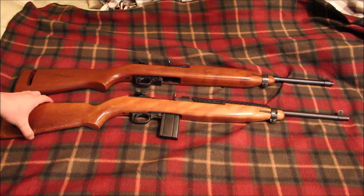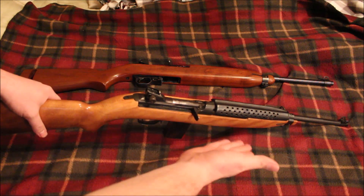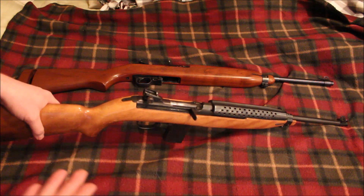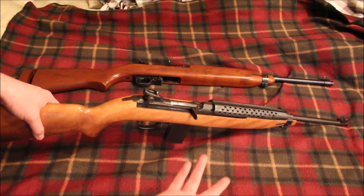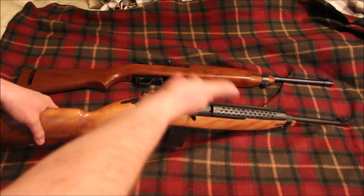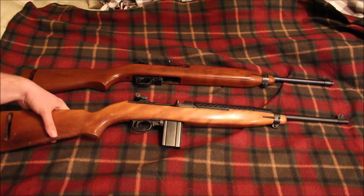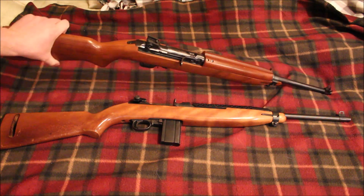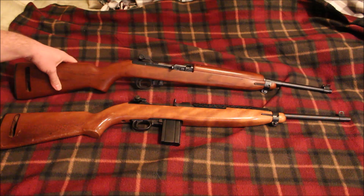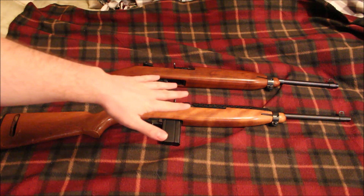First things first, as you can see the stocks are very different. Most of your actual military M1 carbines are not going to have this metal heat shield — this is a reproduction type rifle heat shield that Ivor Johnson and even Universal put on their rifles. Your typical M1 carbine is going to have a wooden heat shield, just like the Universal does.